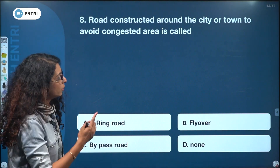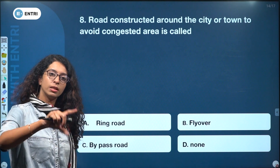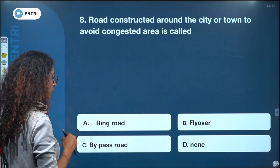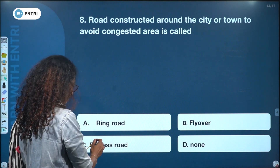A road constructed around a city or town to avoid congested areas is called a bypass road — not ring road, flyover, or none. The answer is bypass road.